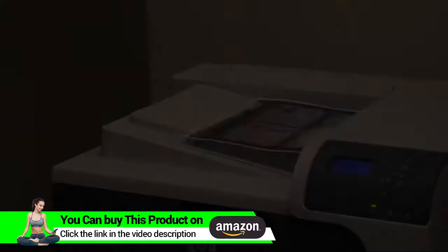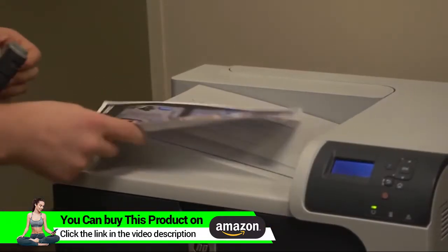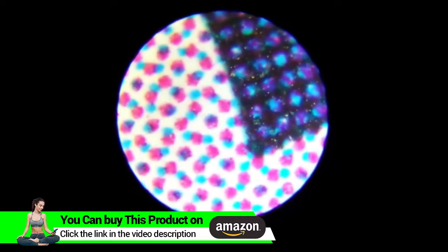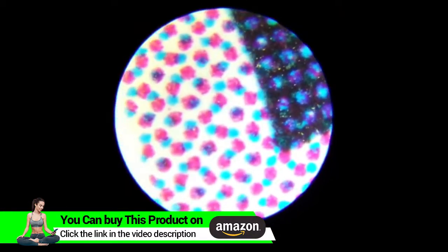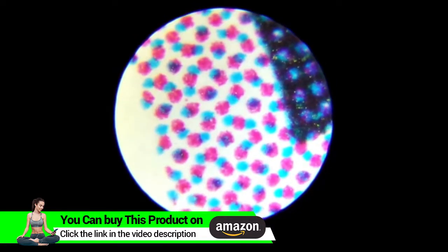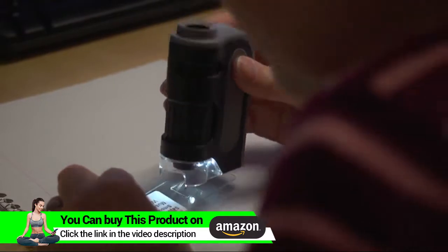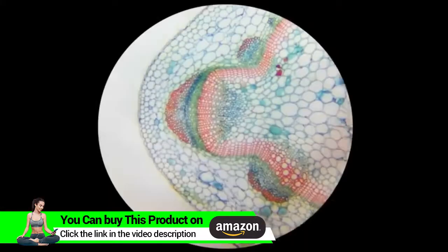Speaking of the lenses, the optical quality inside this is superior to most pocket microscopes out there. It's amazing how simple everyday items can come to life under a microscope. This microscope definitely makes detailed inspection a lot easier. The built-in LED is positioned so you can look at three-dimensional objects or flat surfaces.